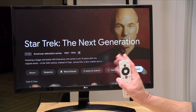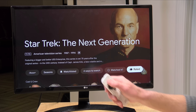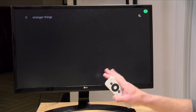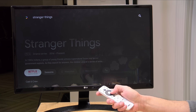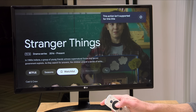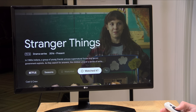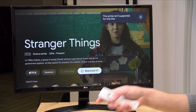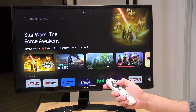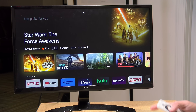The problem is that it doesn't play nicely with all services. Watch what happens if I search for Stranger Things on Netflix — although it gives me a nice landing page and I can click to watch it, I can't watch-list it, and I can't note that I've already watched it either. So it's not consistent from one service to the next, and that remains a shortfall of this recommendation engine — you'll still miss content because it doesn't support all services.